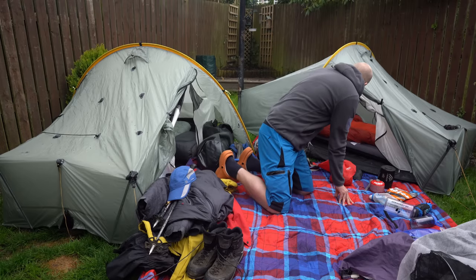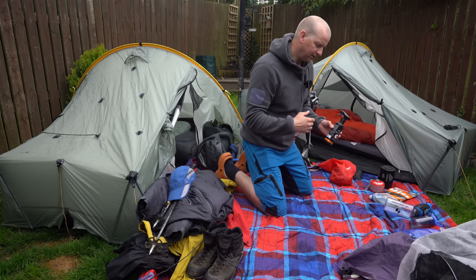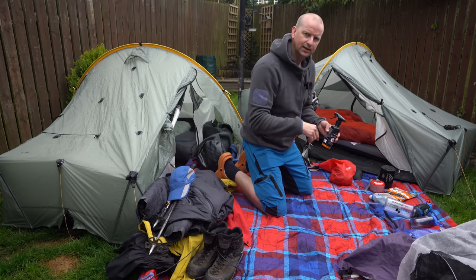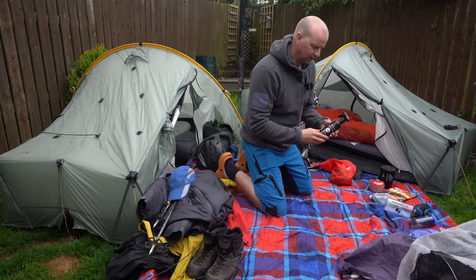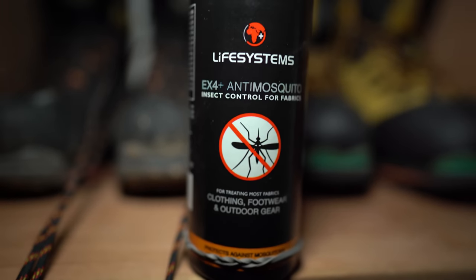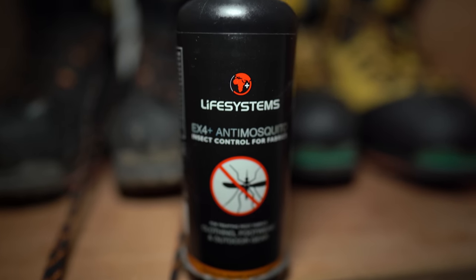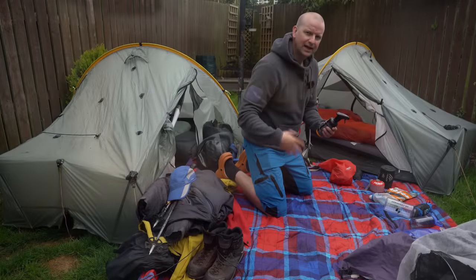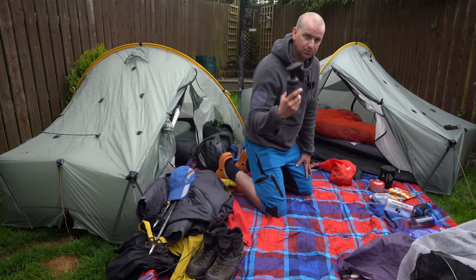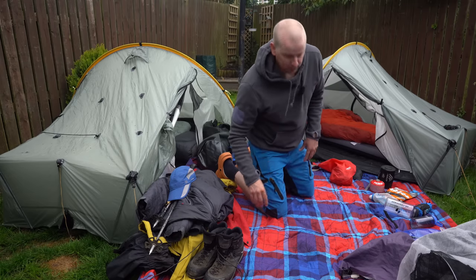I've done a video on the tent before — I'll mention it in the gear playlist linked in the description below. The other thing I did before I left was spray everything with permethrin spray. This is Lifesystems spray, which I bought from Amazon — it costs about £12 or £13 per bottle. I haven't had a tick since I started spraying my clothes. I usually spray everything at the start of spring and top it up as needed. It's brilliant — there's a video about it in the gear list.